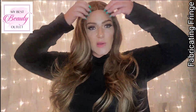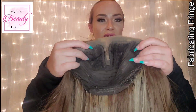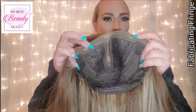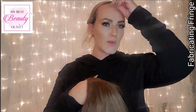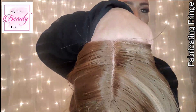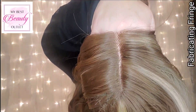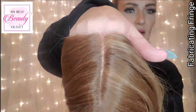Let me take this off and show you the underside of the cap construction. You have that T-part with ear-to-ear lace, which makes the whole thing look so much more realistic. This is sheer lace so it looks like the hair is growing out of your scalp. It's been pre-plucked, which widens the part a little and makes it look more realistic — and Yvette will do this upon request.